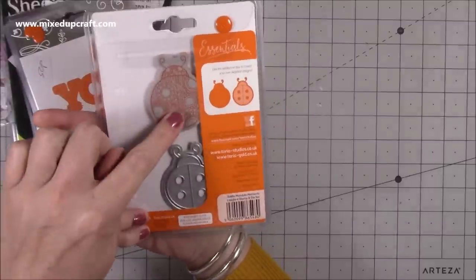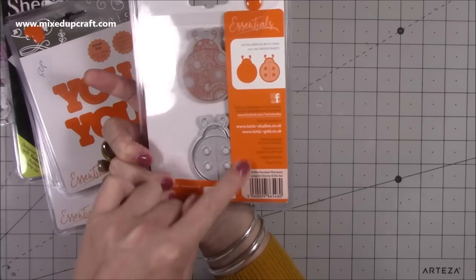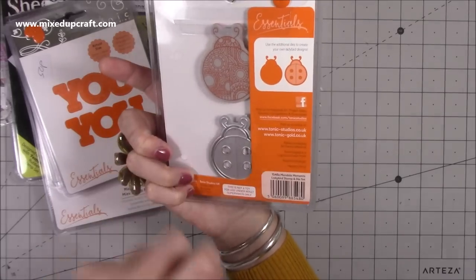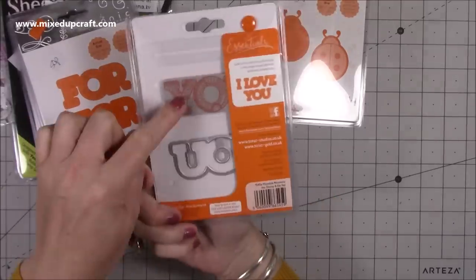None of this has been opened - it's all brand new, still in its packaging, 50p each. Here is a lovely little ladybird set - you've got the stamp and then the die, so you can cut the frame out or just use the die and die-cut it in black and red to get a solid ladybird. Really nice for 50p.